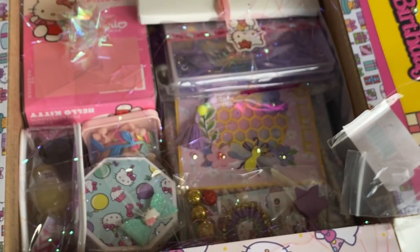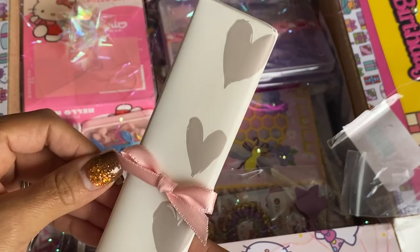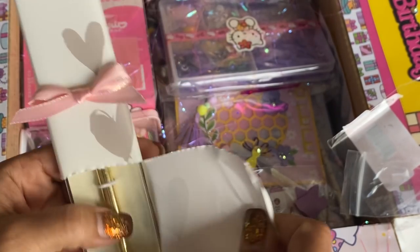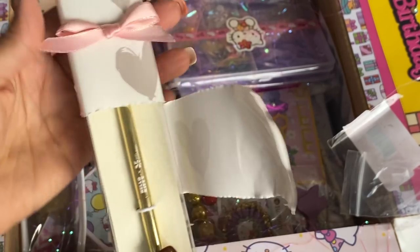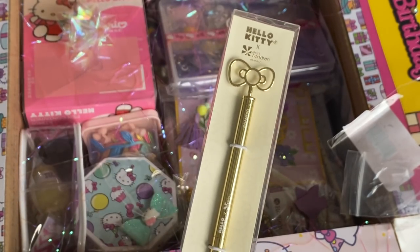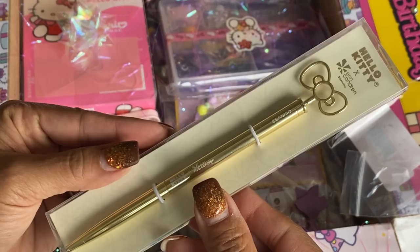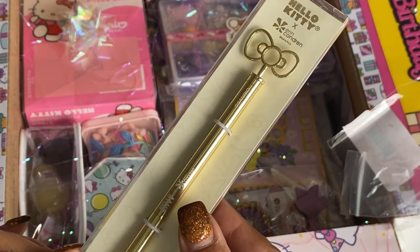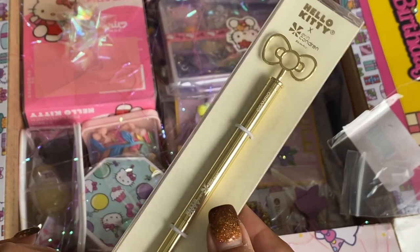And she's got this little tiny gift in here. This is a pin — it's a Hello Kitty pin! That's so cute, Armin. Thank you so much. This is adorable. Love it.